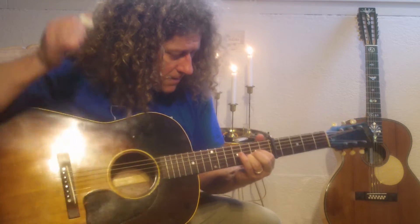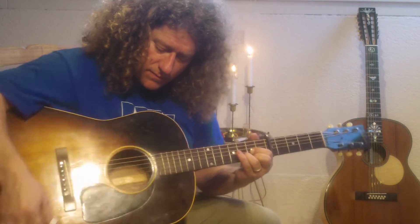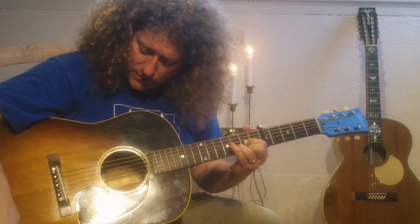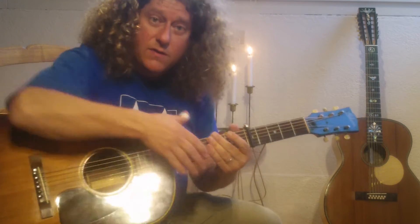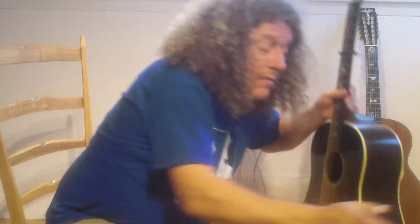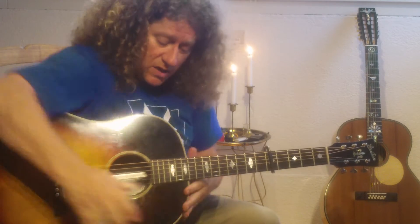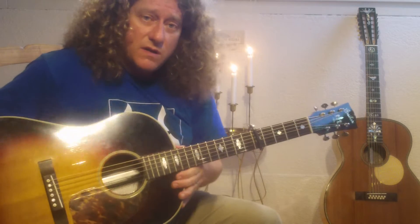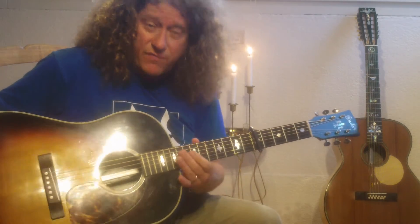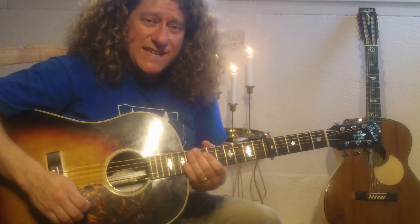This is an old Gibson guitar J45. My friend Dixie Michelle of the Guitar Company of America built this guitar — a J45 — in 2009 in Tulsa, Oklahoma.